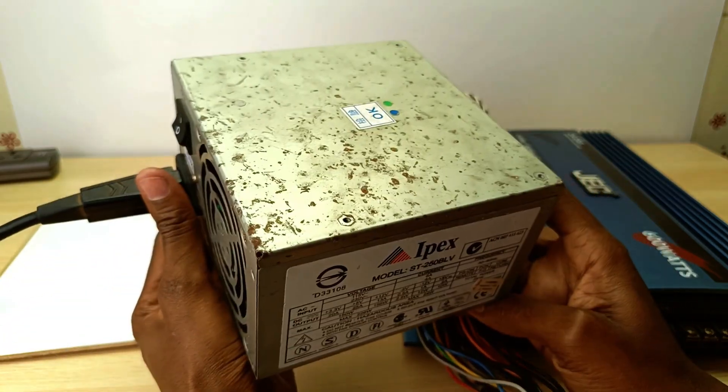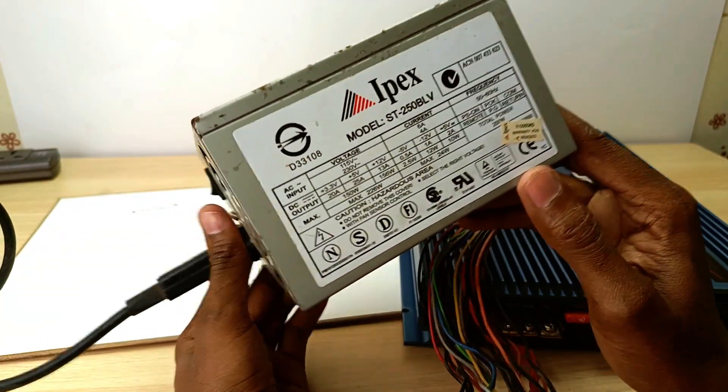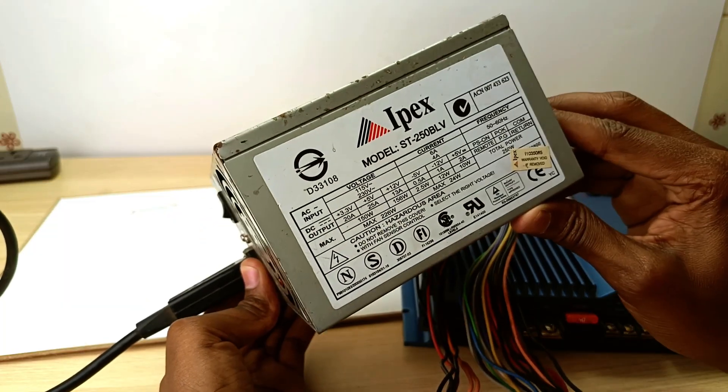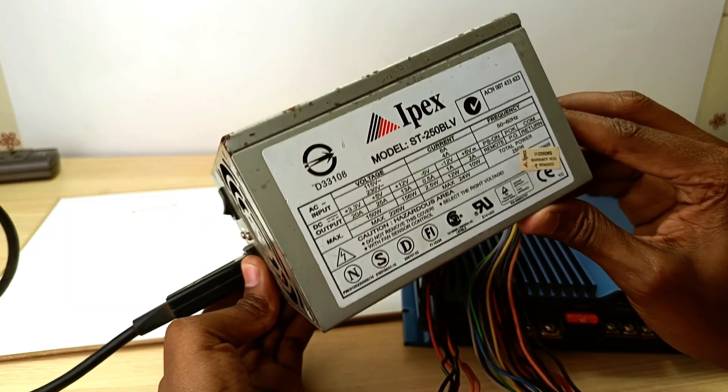I love using these power supply units for my car audio setup at home because they are cheap, readily available, and relatively safe. And just because I said relatively safe does not mean that you don't need to protect yourself.